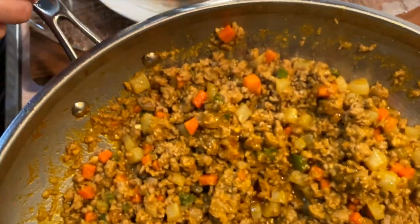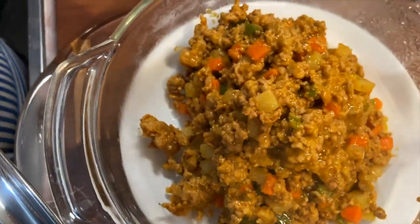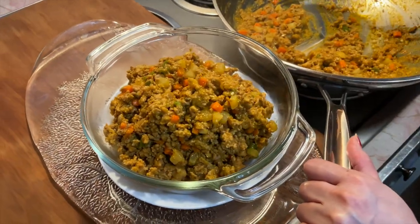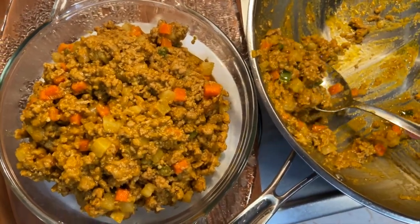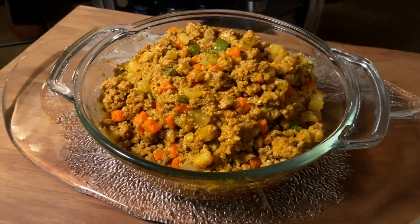Without a doubt, the only way to consume giniling na baboy is with rice. Personally, I like adding an egg fried over easy on top. A piece of legit advice though — store it in the fridge overnight and reheat in a pan the next morning before eating. This will bring out a blast of flavor that you won't see coming your way.